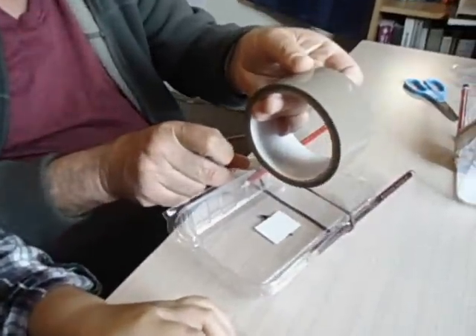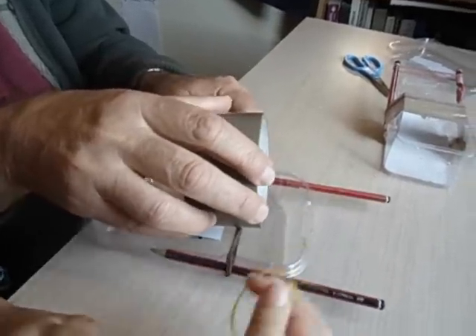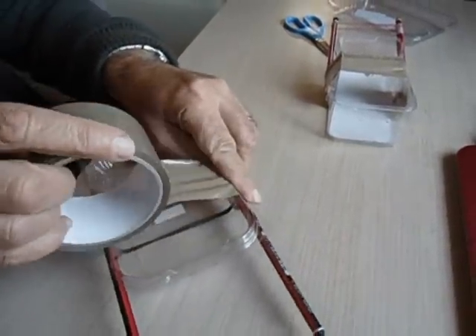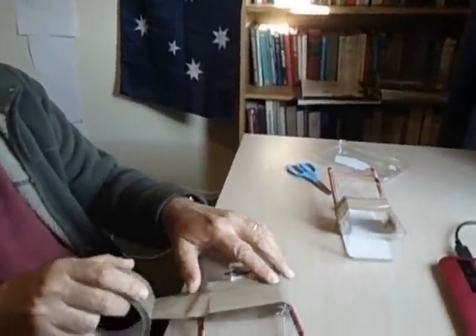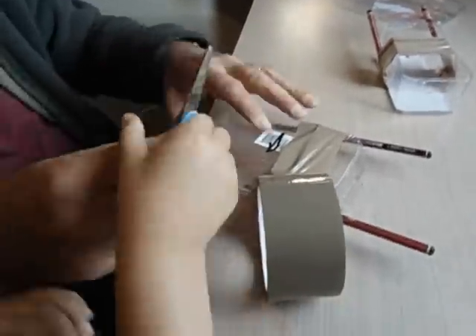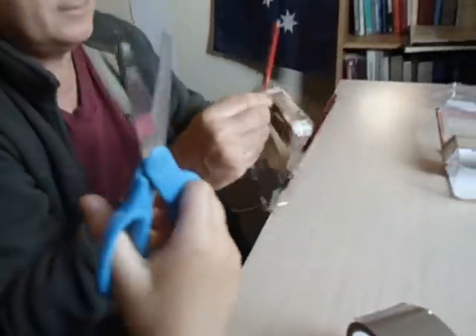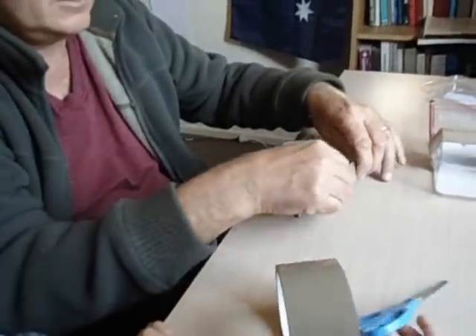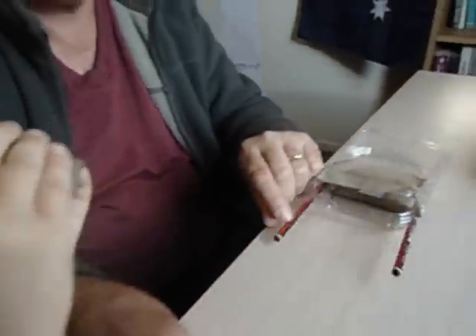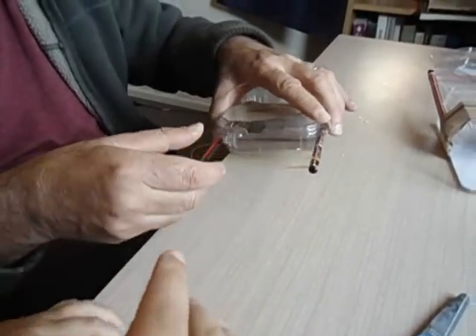Then we've got our sticky tape — we'll put that around here like this, nice and sticky and strong. All right, let me cut it. Then we've got these two pencils sticking out, about like that. Then we need a rubber band — elastic band — put it on there like that. Nearly done.